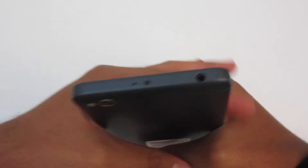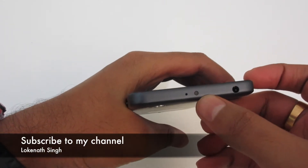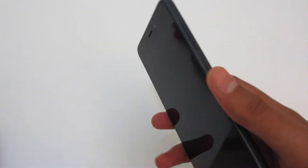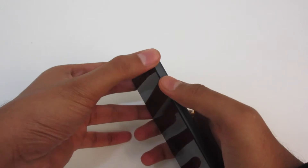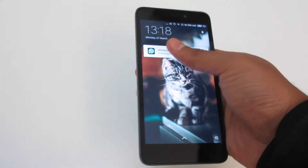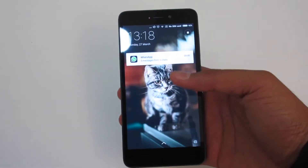On the back there is a speaker, and on the bottom you will get one charging port and one mic. On the top you will get a 3.5mm audio jack and the IR blaster — it's great to see that Xiaomi has included the IR blaster at this price point. On the right-hand side you will get the power on/off button and the volume rockers. The device feels really nice to hold, has curvatures around it, and the metal back should protect the phone. The build quality is quite nice for this price.